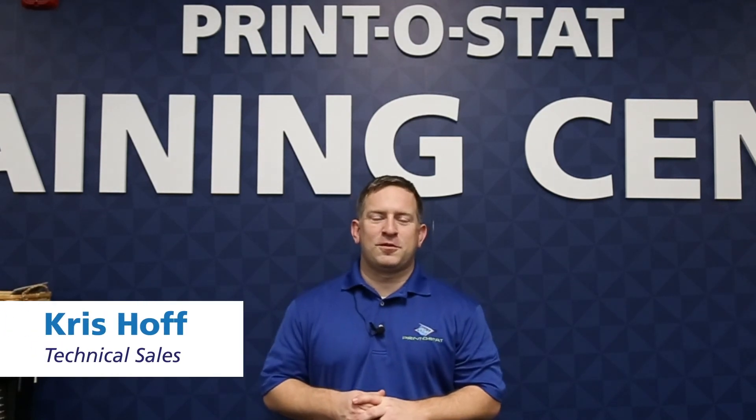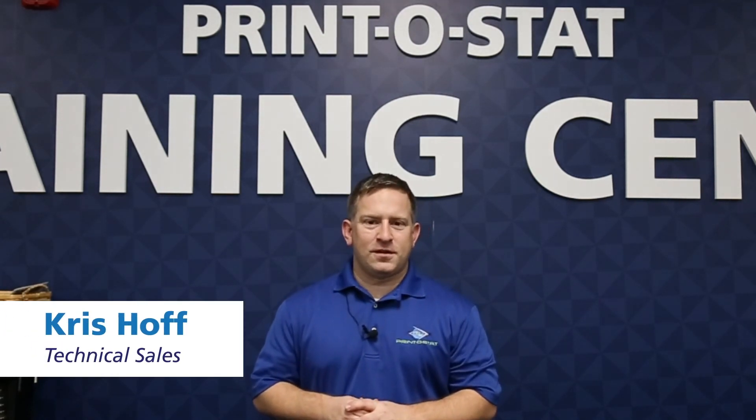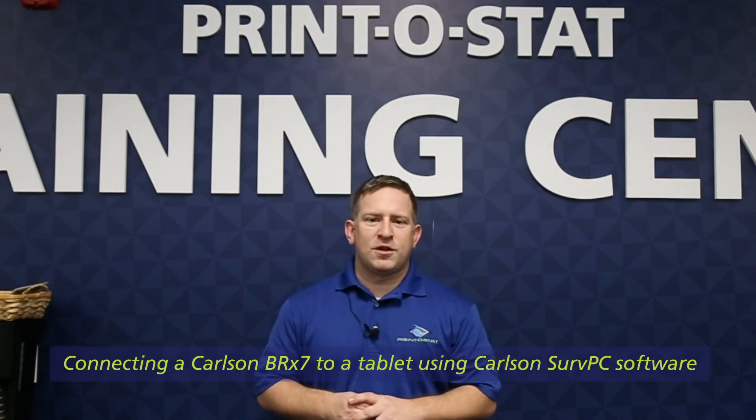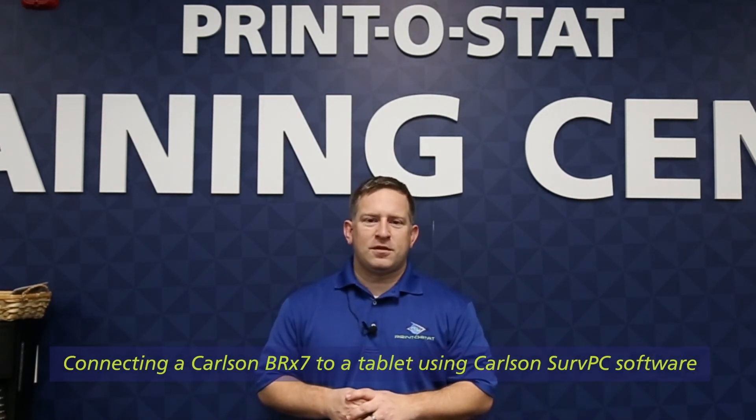Hi, I'm Chris Hoff with Printistat. I'm Technical Sales here. What I'd like to go over with you today is connecting a Carlson BRX7 to a tablet using Carlson Survey PC.